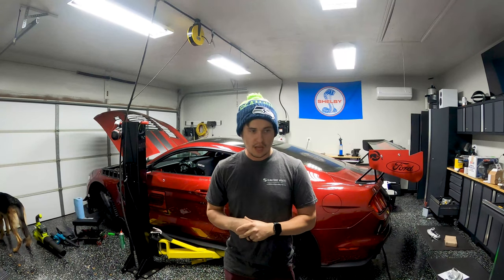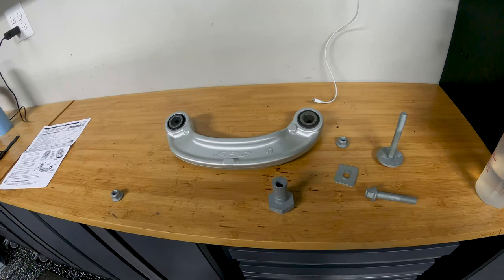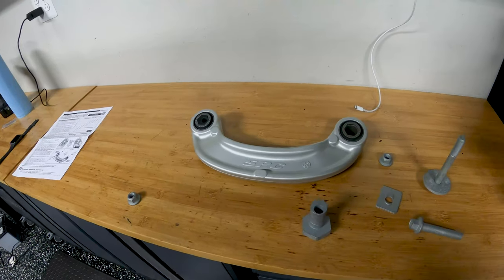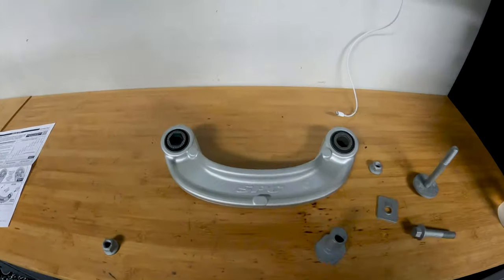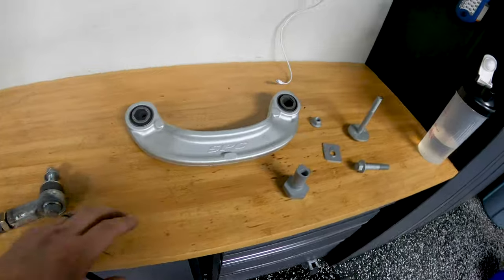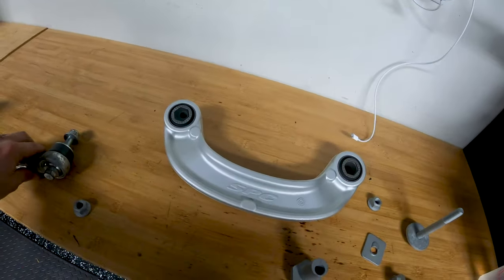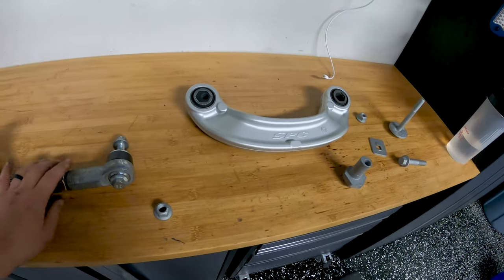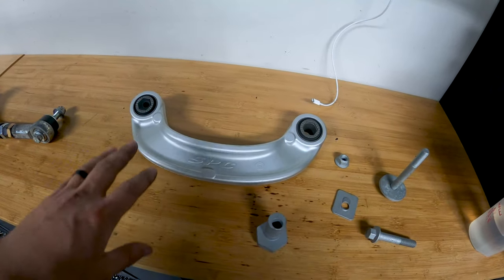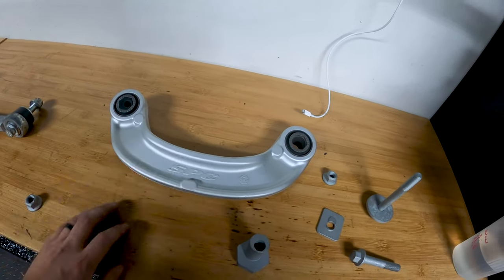So we're going to approach that, as well as fix that rear camber arm. We have the SPC rear camber arm replacement. For the life of me, I cannot find any of the OEM pieces I have - either the OEM one with solid bushings or the plain OEM. I must have gotten rid of them or lost them in the move. I'll throw a picture up on screen that a friend in the community sent me to show that this SPC piece is quite a bit beefier.